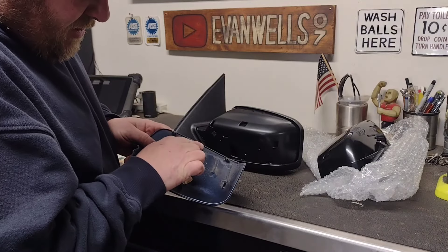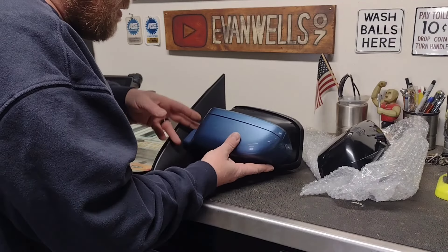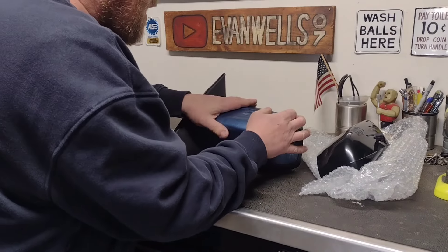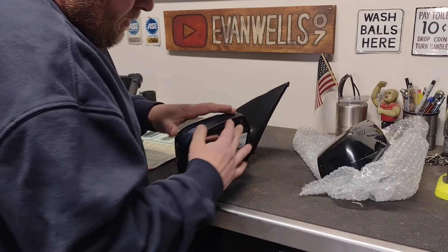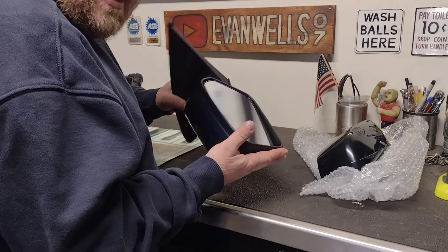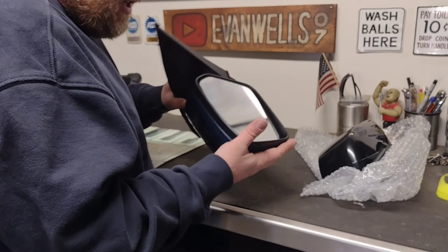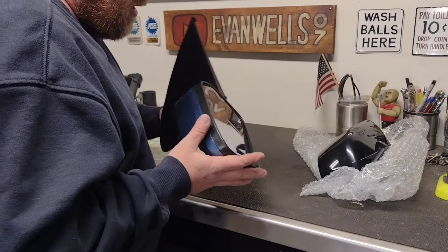May or may not have damaged those tabs - we're going to see if this will stay in place. These little ones look like they lock in first, so you kind of tip this in and then slide that into place. Get that lined up - yep, there they just kind of snapped in - and then hopefully this top one just pops in there like that. Pretty happy with that. If we have any problem with rattling I may go back and put some double-sided tape or glue to really hold this on.